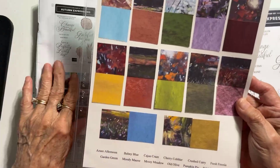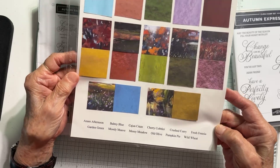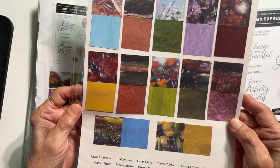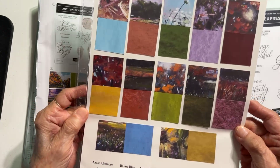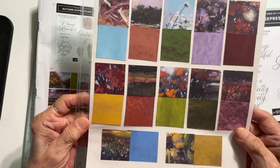The colors used in this bundle are Azure Afternoon, Balmy Blue, Cajun Craze, Cherry Cobbler, Crushed Curry, Fresh Freesia, Garden Green, Moody Mauve, Mossy Meadow, Old Olive, Pumpkin Pie, and Wild Wheat — all these beautiful fall colors.